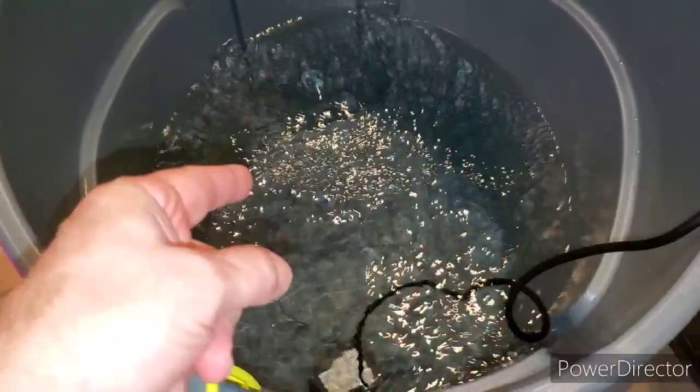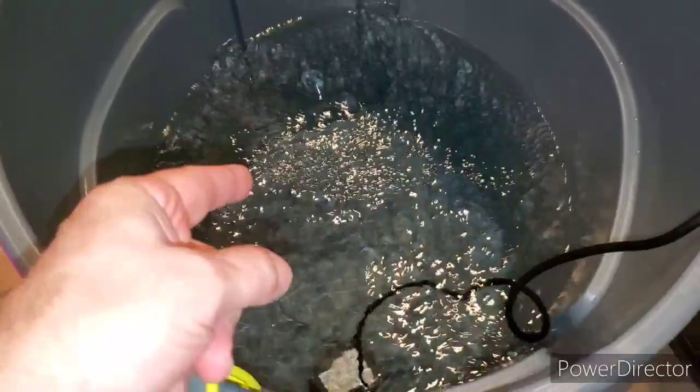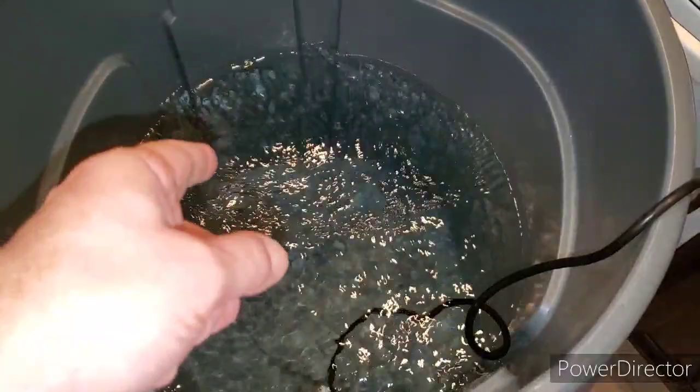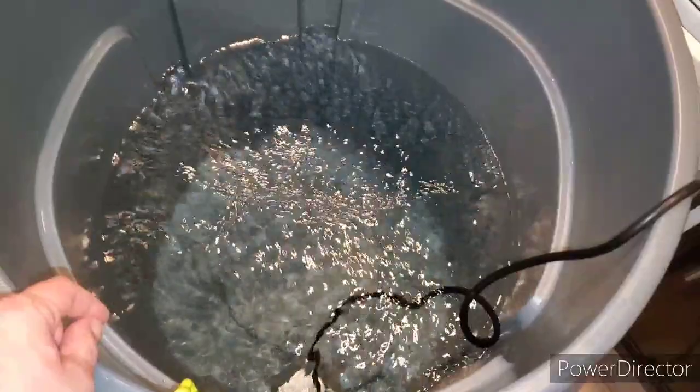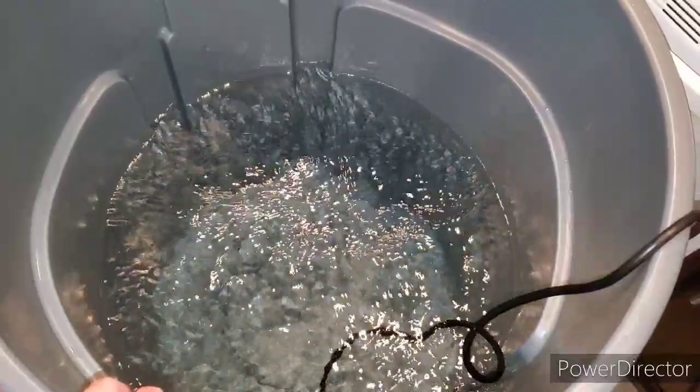Once I get done mixing these up, I'm going to start putting it in my system over there and then run it to fill up the RDWC buckets so I get the right amount of solution in my whole system. Then I'll transfer over the plants, and I'll be done — well, after I clean the top-fed system out.